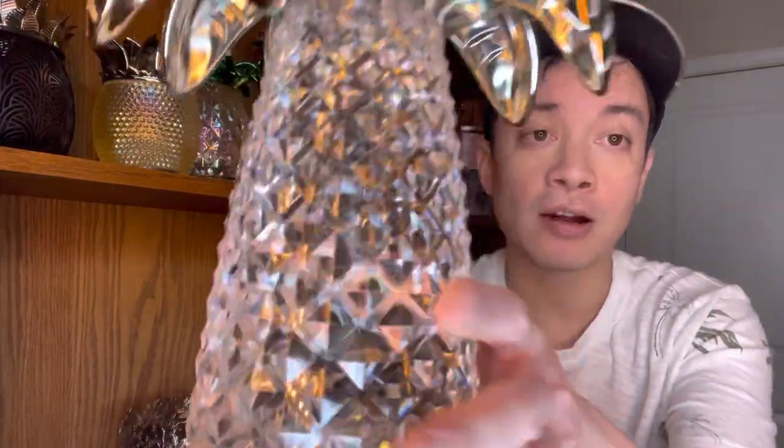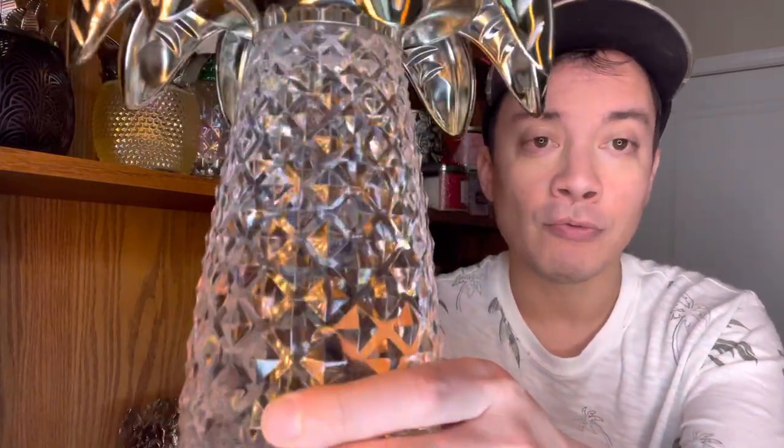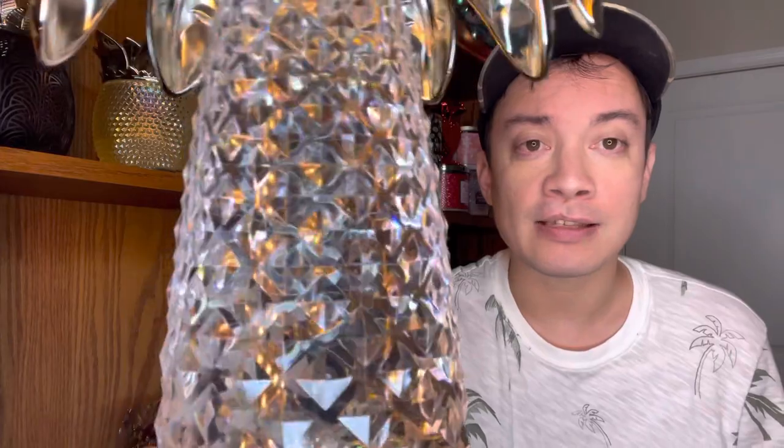So the first thing I wanted to say is it is made of plastic, not glass. If you're looking for glass you need to be looking at the pineapple three-wick candle holder — that one is glass. This, on the other hand, is plastic, but it is a very nice high-quality plastic. It is hard and sturdy. It will not move and it's cut just like glass in my opinion. It is gorgeous. When I first saw this in the store, I thought it was glass, and that was my first indication that this was a well-made piece.